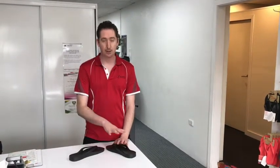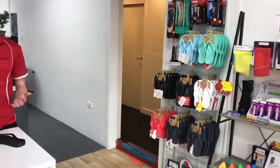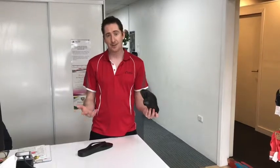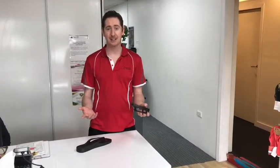Hey guys, it's Jason from Body Works Physio. I wanted to give you a quick talk about the Archie thongs we stock in at the clinic. We've had these for a few years and we find that they're really great for anybody who has foot and ankle problems. I love thongs and wear them all summer, but regular thongs are really horrible for your feet, your ankles, your arches, and your toes.